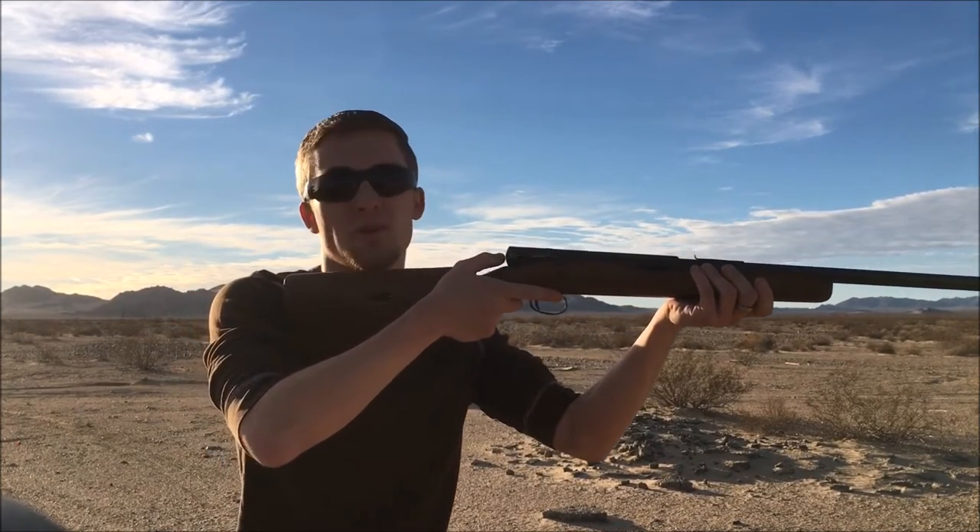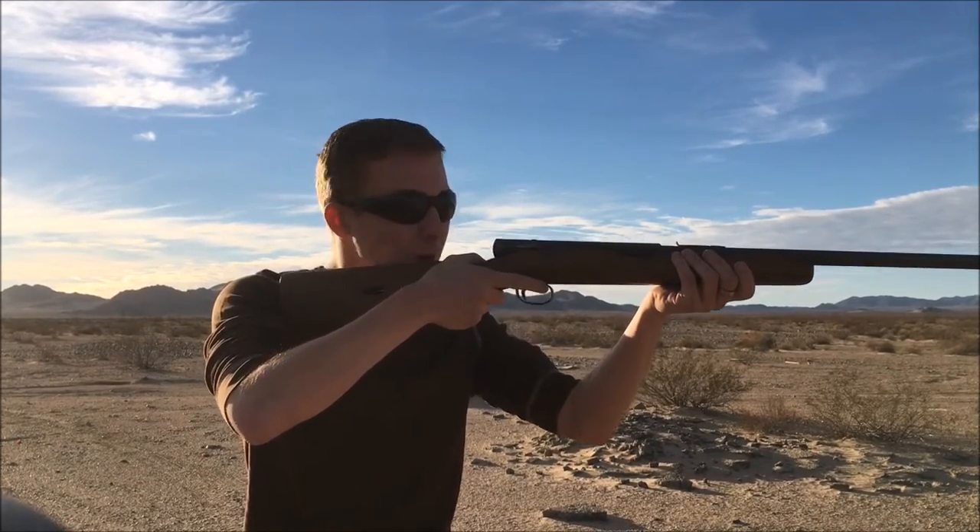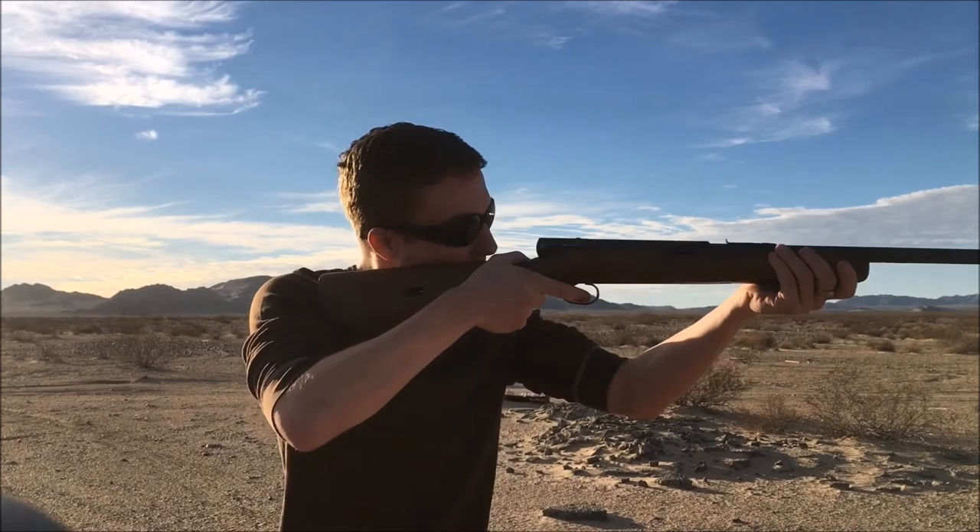Here we go — I'm not wearing hearing protection because I don't think it's going to be that loud, it's a 22 Short. Woohoo! That's awesome! All right, here we go.